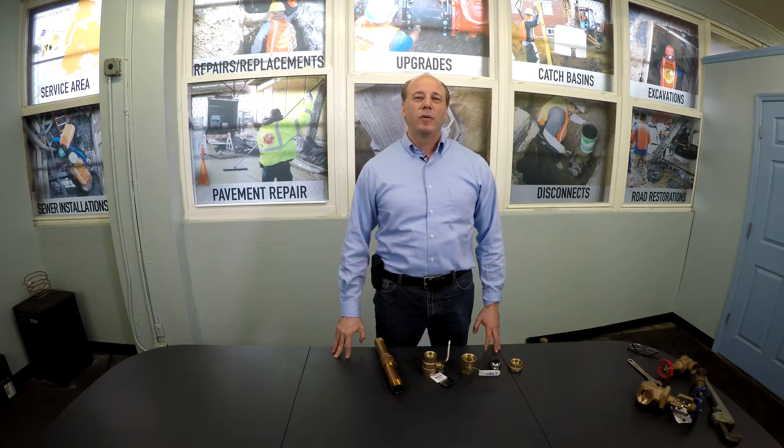Hi, I'm Dave Balkan. I'm the owner of Joseph L. Balkan, Inc. We're New York City's largest house, sewer, and water service line contractor.